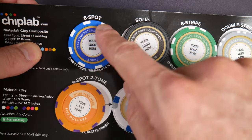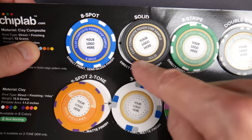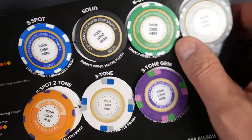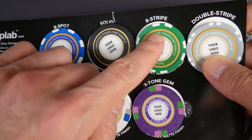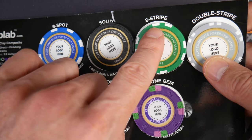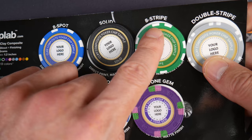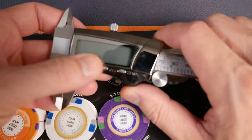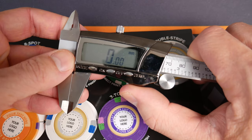We have 8-spot - that makes sense. We have solid, again no edge spots - that makes sense. Eight stripe - it looks like those are pretty narrow. Not quite one quarter inch. Would you say that's three quarters of an inch? This is where - buckle up everybody, this might be a ride.